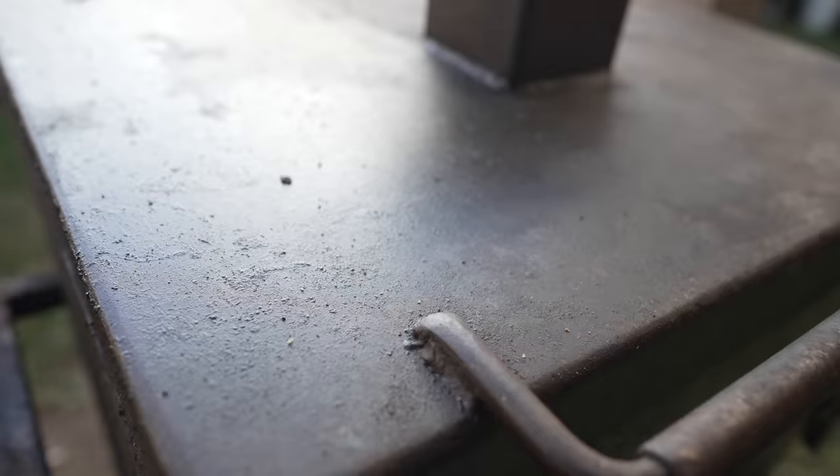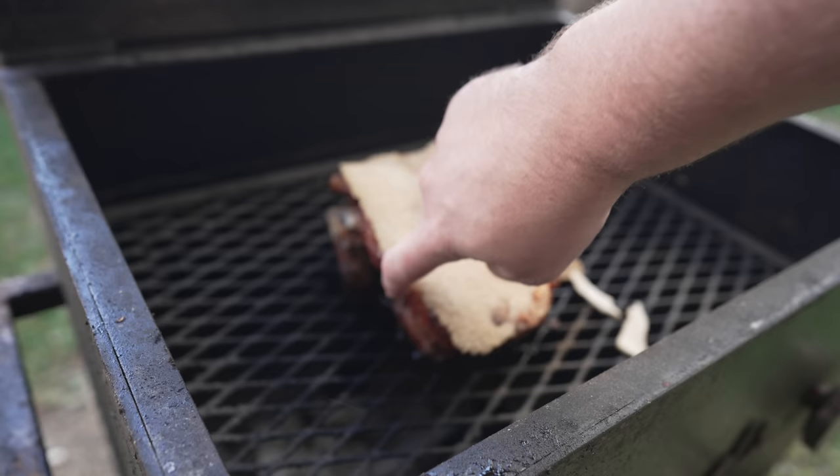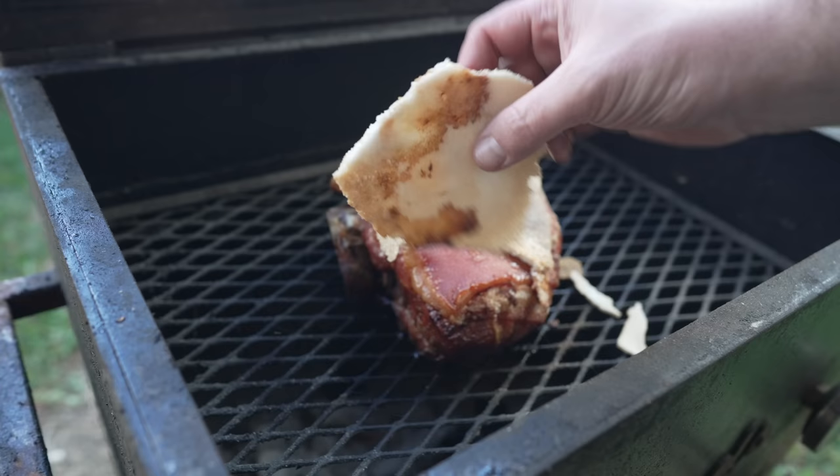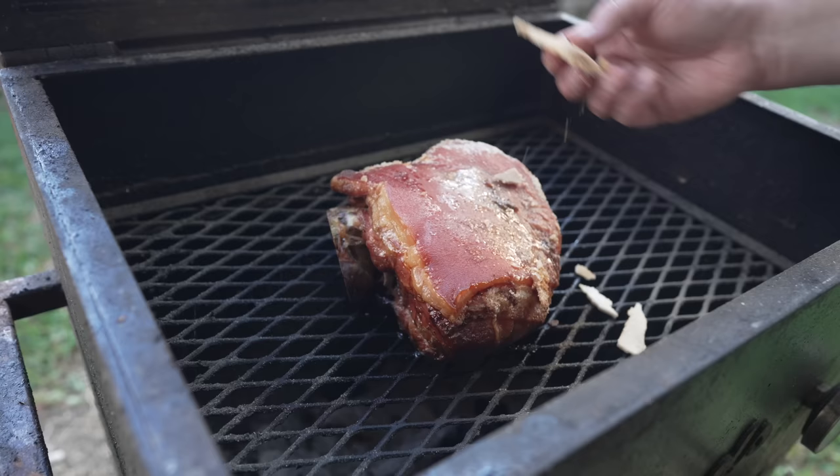Six hours into this cook, let's see how this thing is looking. Feels pretty tender — reading about 180 to 185 degrees. It's time to flip. But first we need to take the salt off. You can always save that for a very unique rub — hashtag hog salt. Always nice when that comes off all in one big chunk like that.